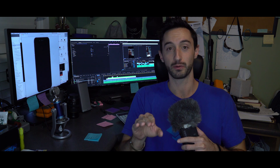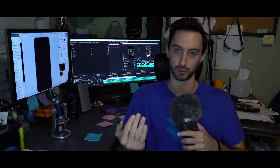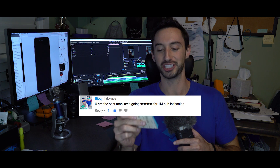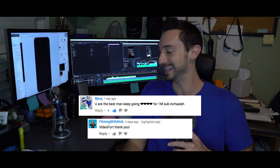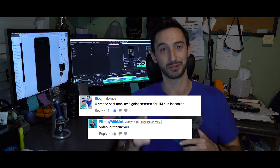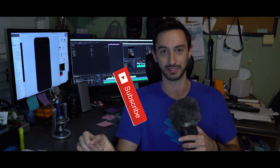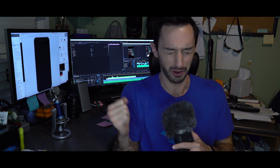Just so you guys know before we get started, Instagram stories are up to 15 seconds long in a 9x16 format, so that's a vertical square. Before we get started, I want to give you guys some shout-outs. We got a hard name — I'll just give you the lettering B-J-O-U-J. Appreciate the love. And filming with Nick — thanks a lot for watching our tutorials and leaving a comment. If you're new to VideoFort, hit that subscribe button and the bell icon so you'll be notified every time we post a new tutorial every single week.